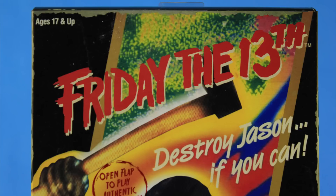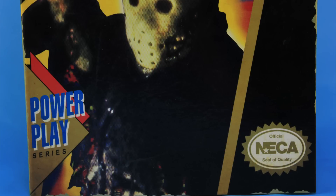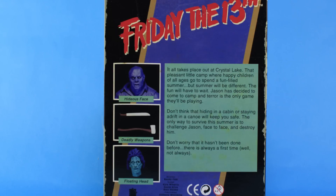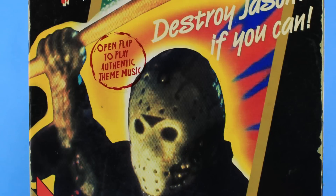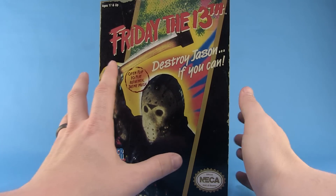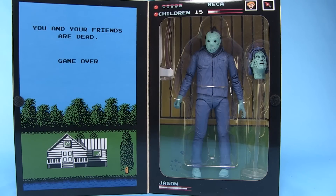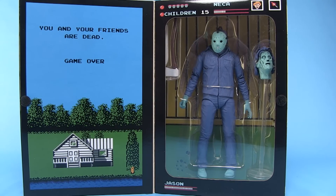He follows suit with the other video game figures, coming inside a box that looks like the old NES video game — it even has some fake wear and tear around the edges. The back of the box has screenshots, but instead of showing the video game, we've got shots of the figure and his included accessories. There's also a sticker on the front that says 'open flap to play authentic theme music.' When you open the flap and light hits the inside of the box, you're treated to music straight out of the NES video game. How rad is that? That right there already makes this one a little special, a little different from that first release.